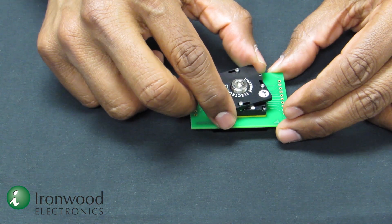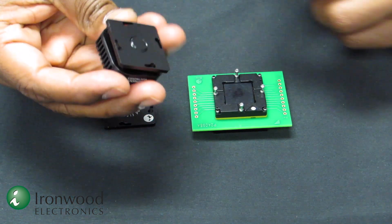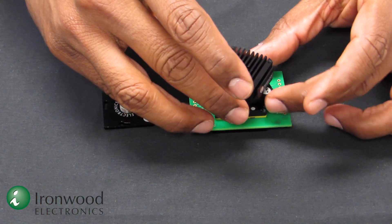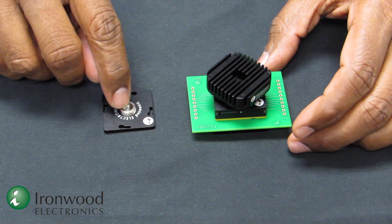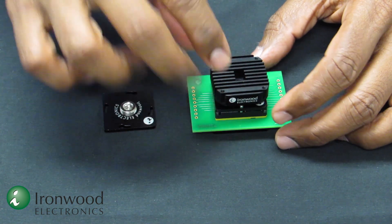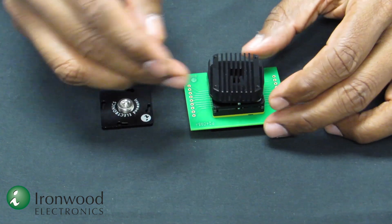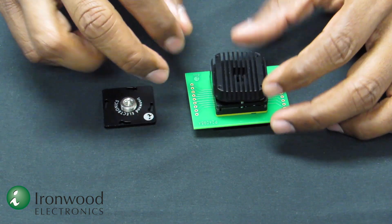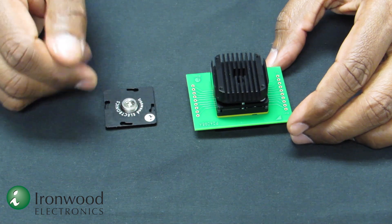Sometimes these devices generate enough heat, so we also include a heatsink lid with the screw. This can go in the same way as the swivel lid — instead of the standard screw, there is a heatsink screw, and you can apply the torque using that. A few watts of power can be easily dissipated using the heatsink, and by adding a fan, you can dissipate much higher power.